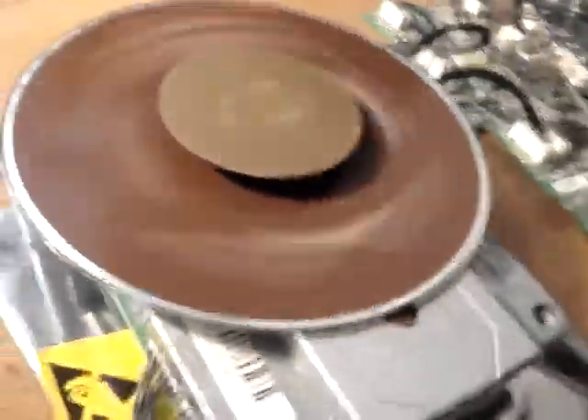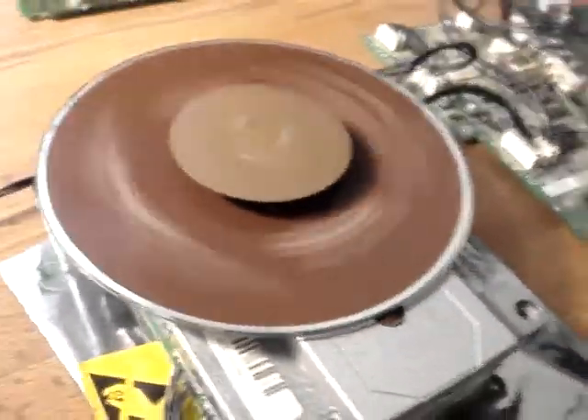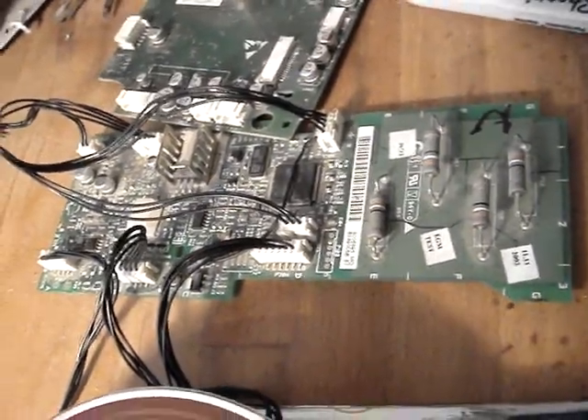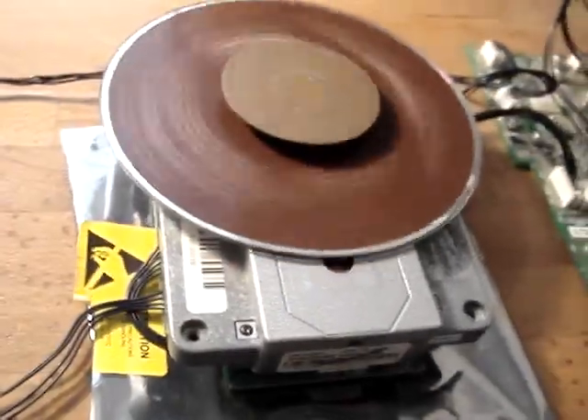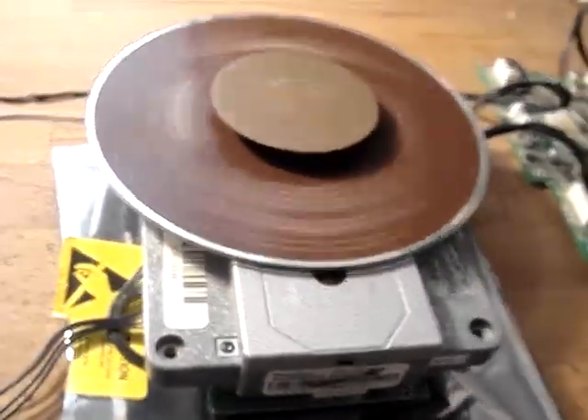I know I'm using an Overture there — that's my bench radio — but as you can see, I'm using the TDA 12.55 board there, which is exactly the same as what you're putting this into.